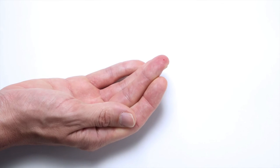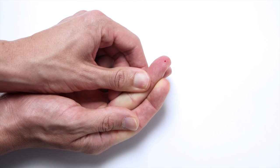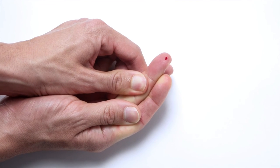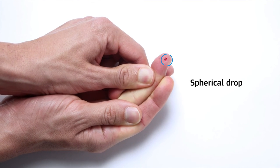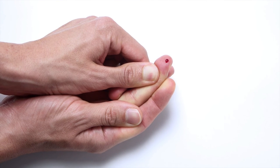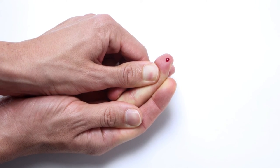Place the lancet firmly against the fingertip and activate it. Massage the finger to bring blood to the fingertip and gently press to help form a drop of blood. Make sure to obtain a spherical and properly sized drop equivalent to a teardrop. Do not press the finger stick site or let the drop of blood spread on the finger.